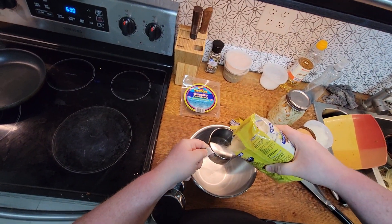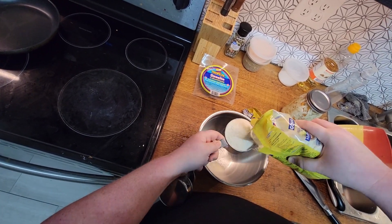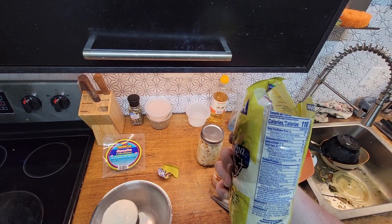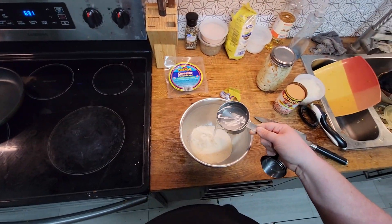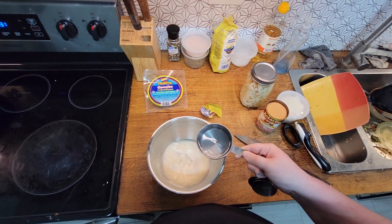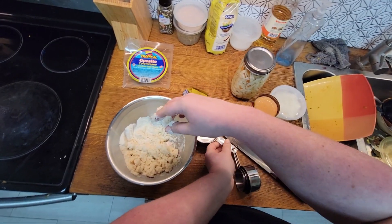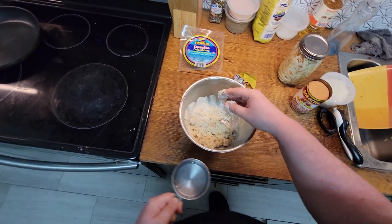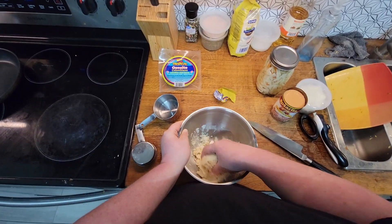I have no idea how many this is going to make — it's just me eating them so I don't need a ton. I'm going with about a cup, though this is more than a cup. Throw a nice pinch of salt in as well, and then equal parts water — actually a little bit more than equal parts. We'll see as the dough comes together. You want to add it in a little bit at a time, and if you add too much water you can just add in more flour.